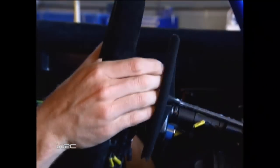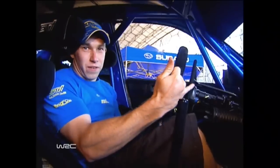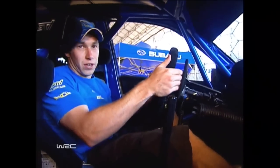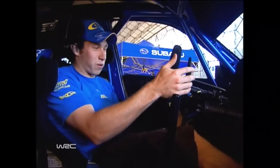Also, we've got the gear shift here, which is a lot easier than a normal road car. We just pull up — you can do it with one finger if you want — and that will shift up gears, and push away to go down gears. You don't have to use a clutch or anything like that. You can stay full throttle and just keep pulling up gears, which is quite good fun.